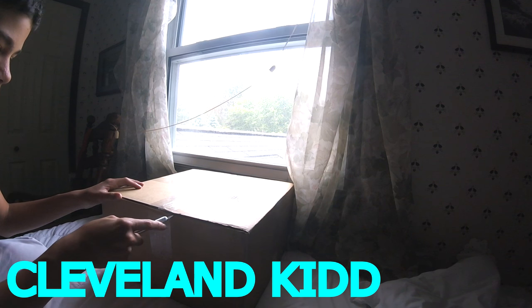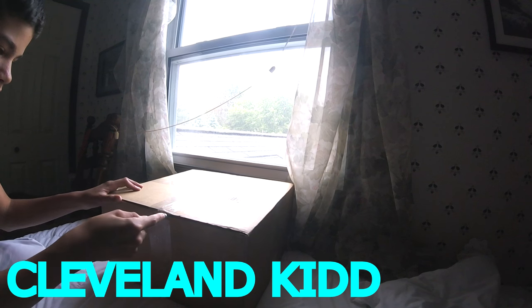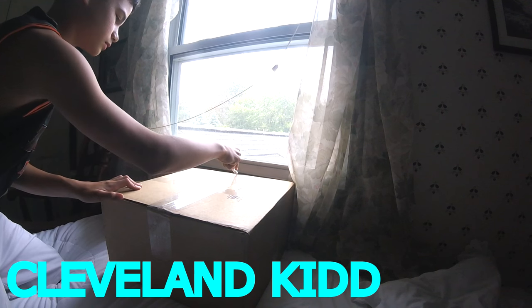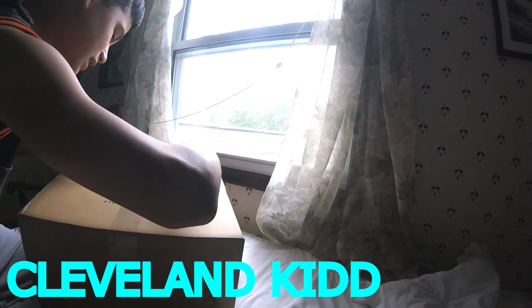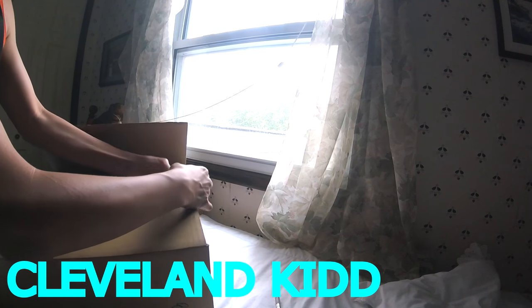I've never held a 750 in hand. I've held 350s though. It's a big box — it's six pounds — and this is sneaker unboxing number one.